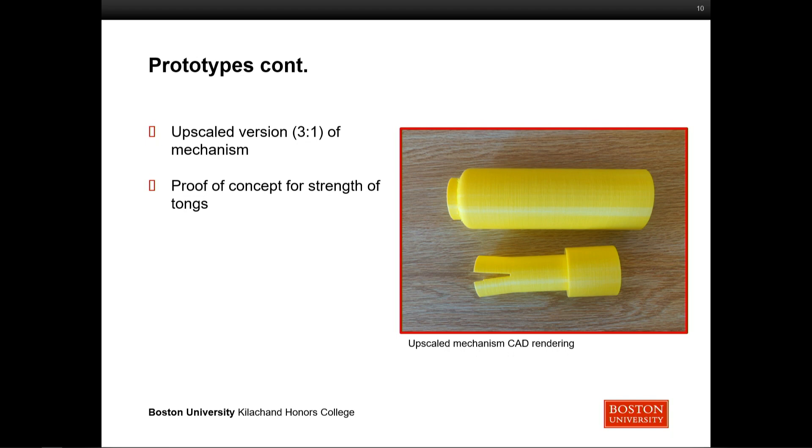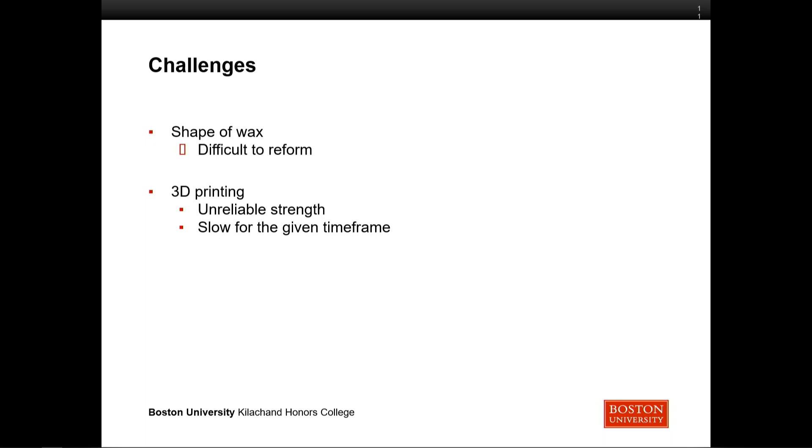Simultaneously, we had an upscaled version made as a proof of concept, in case there were issues with the style of manufacturing and 3D printing. It didn't end up being super necessary as this prototype worked better than expected. The two main challenges were the shape of the wax — when working at this scale and purchasing wax directly from Crayola, it's really difficult to reform and doesn't respond well to heat, so we had to manually reduce the diameter. The other challenge is 3D printing: it's slow, and its strength is really unreliable. 3D printing creates pieces in multiple layers, and each layer creates a weak point — a point of failure that reduces the theoretical strength of the plastic.